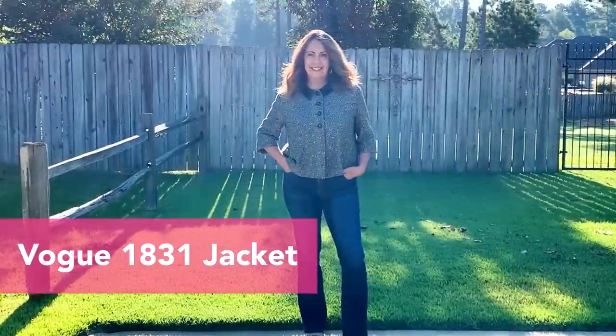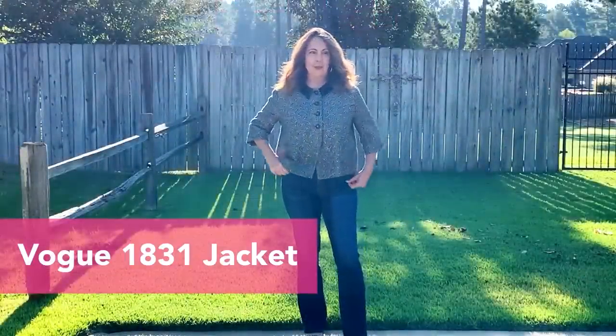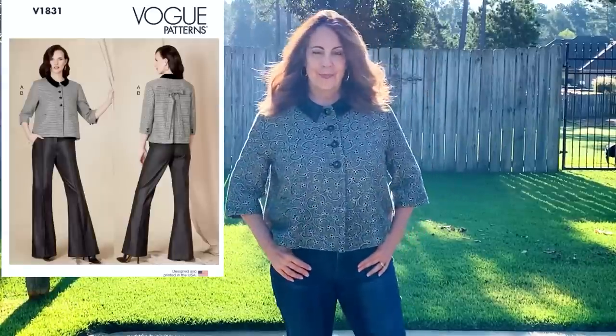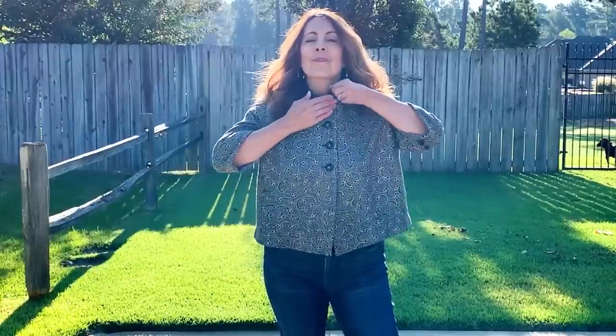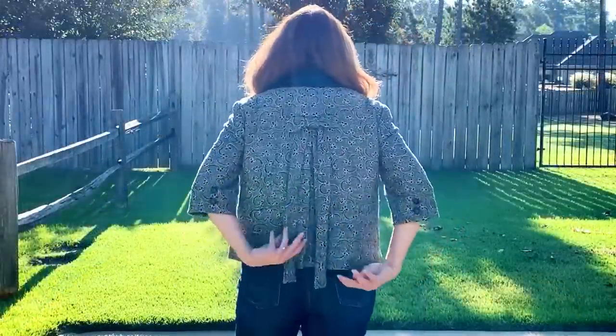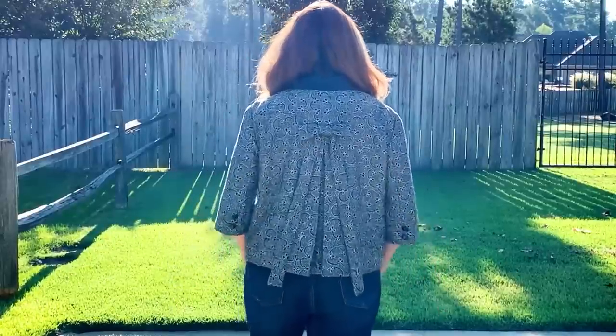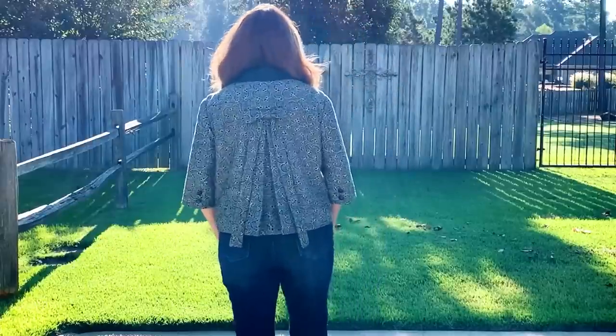Vogue 1831. I'm just going to say it — I love this jacket. The fabric is a silk suiting with a gold metallic embroidered swirl design. I used a faux leather remnant for the contrast collar and a bright striped rayon lining; the jacket is fully lined. I wear it with jeans, though at some point I might pair it with black pants. The best part? The bow on the back. I have an entire review video on this jacket with all the details — I'll link it above and in the description box.